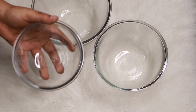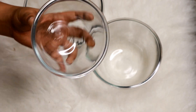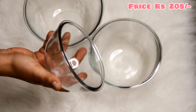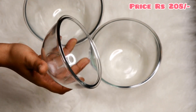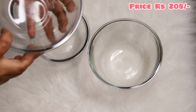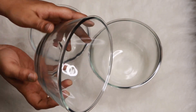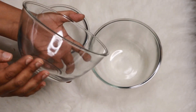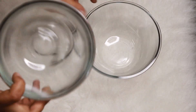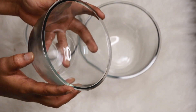This bowl comes in small, medium, and large sizes. The price I purchased it at is 250 rupees. The glass quality is strong, so if you cook for 2 to 3 members, you can store the quantity of food and serve it. This bowl is very compatible.